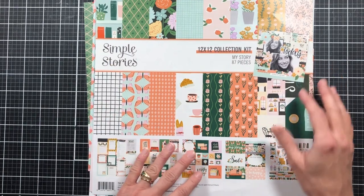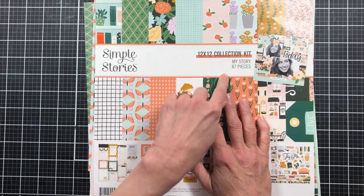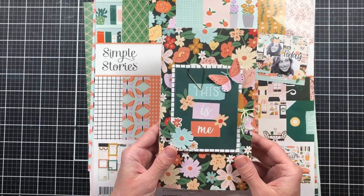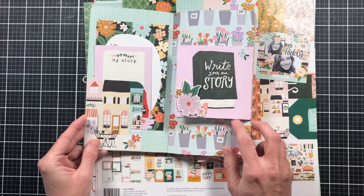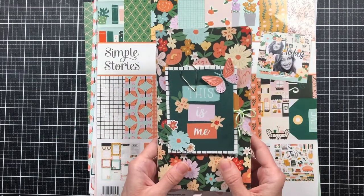Hello and welcome to my channel, Making Crafts. Today I am back with the scraps from the Simple Stories Collection Kit. This is my story kit that I used last week to create this cute little journal here. It was a simple little journal that we put together last week, and I thought I would take the leftover scraps and create something that we can add to our journal.